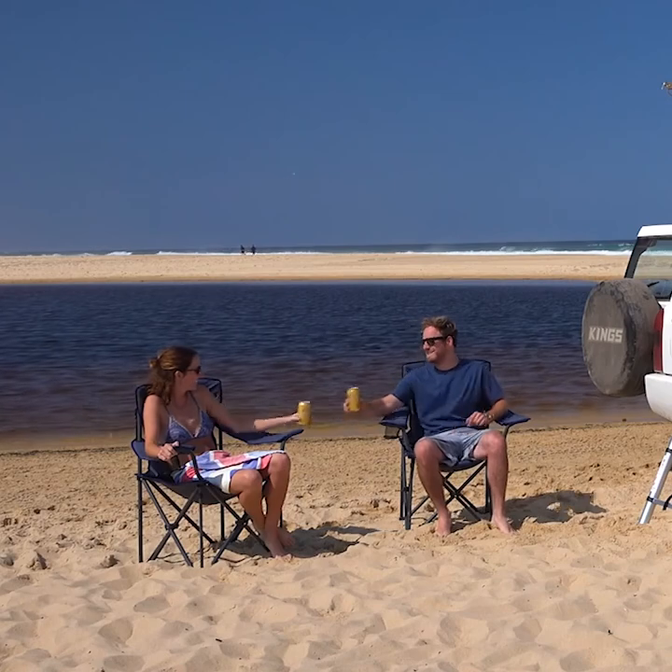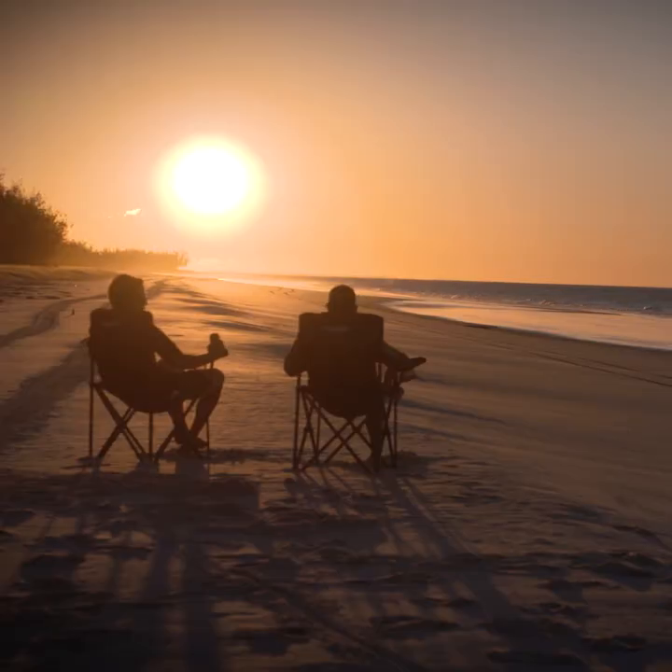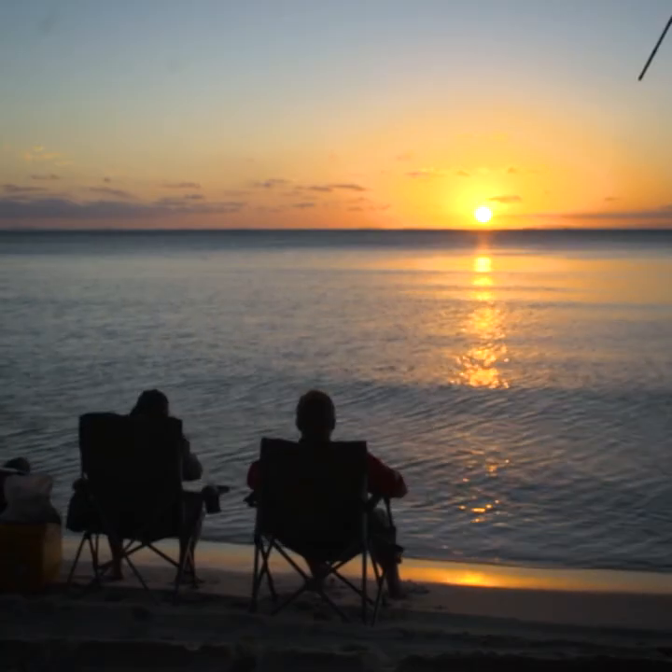Don't stand for overpriced camp chairs from other brands. Grab a Throne from Full Drive Supercenter today.